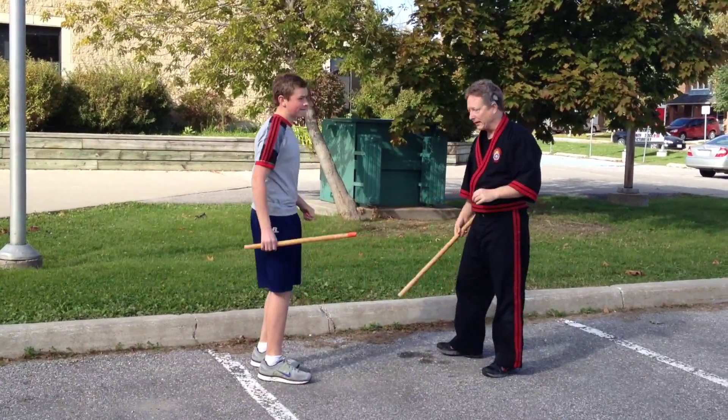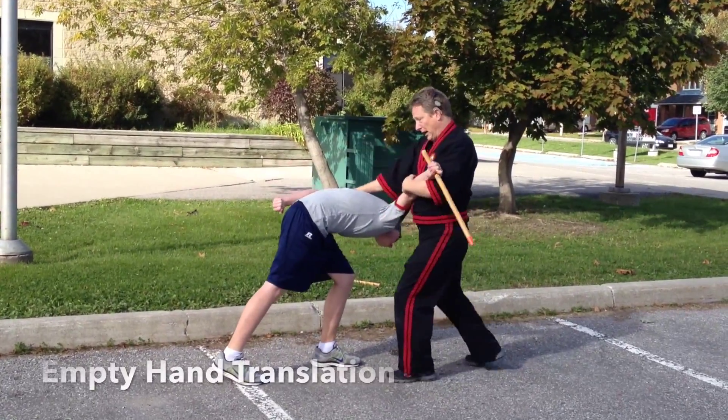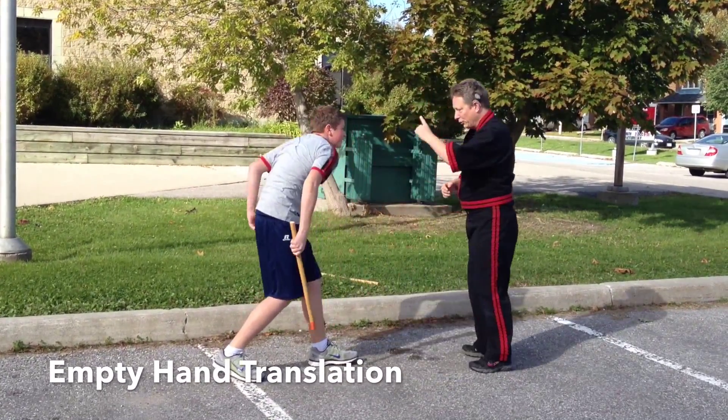I can do this empty handed as well. So he gives me angle two, and this there, and I can finish him. Do this again.